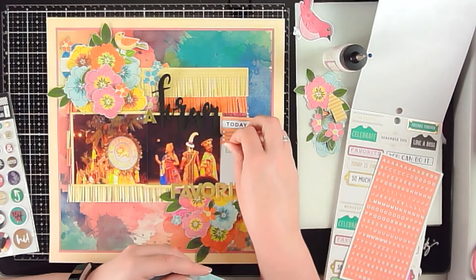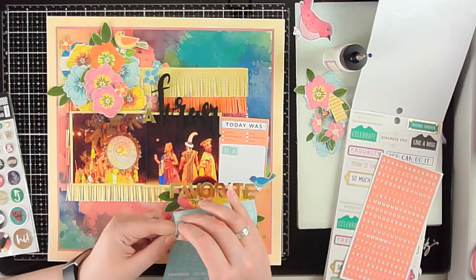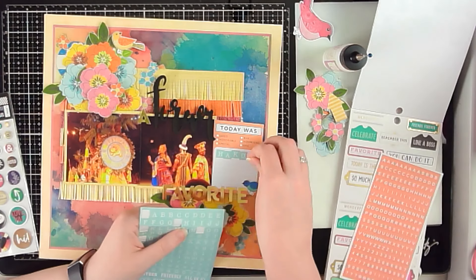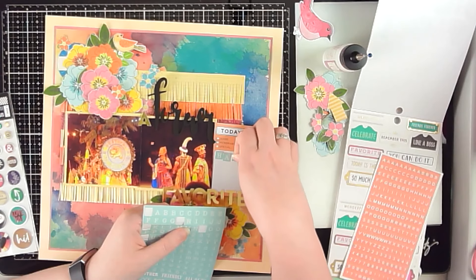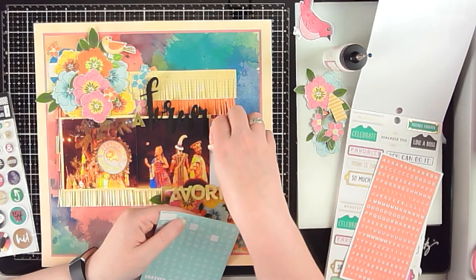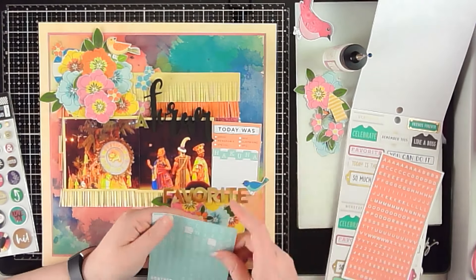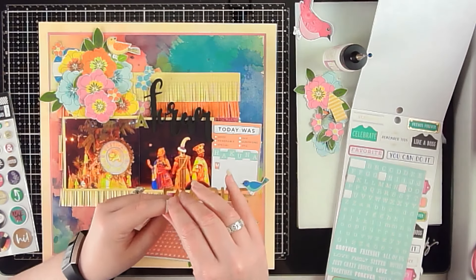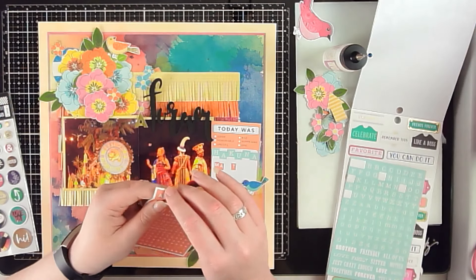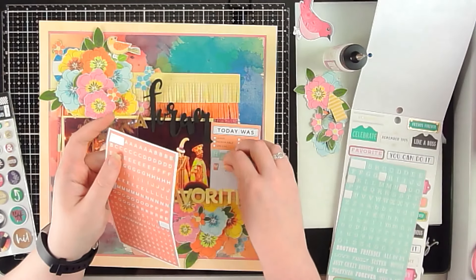Once I had all the main elements and my title down, I stopped the camera and glued everything down, popping up some of the florals on foam to add lift and dimension. Now I'm finishing up this little journaling card with the words 'Hakuna Matata' — that was a hard one to get out! Of course that is one of the famous sayings from the movie and there's a song, so it felt like the perfect thing to put on this journaling card. I'm using two different types of letter stickers, which worked out perfectly.